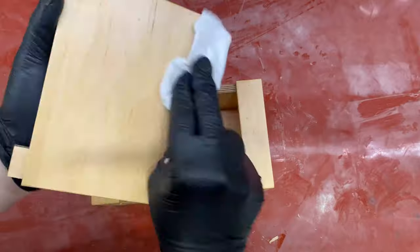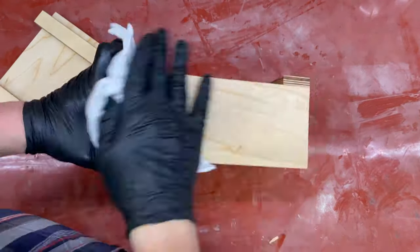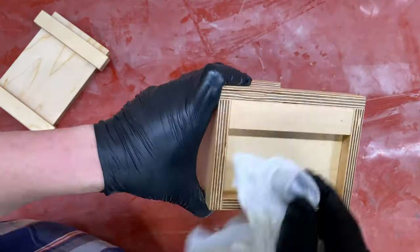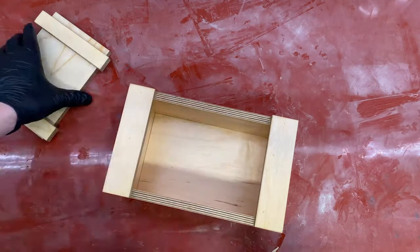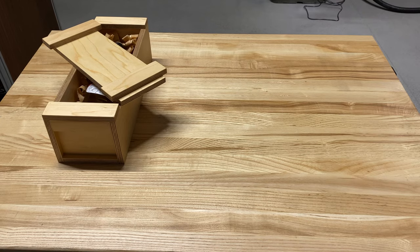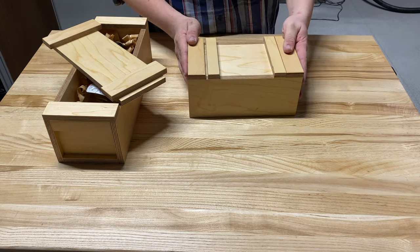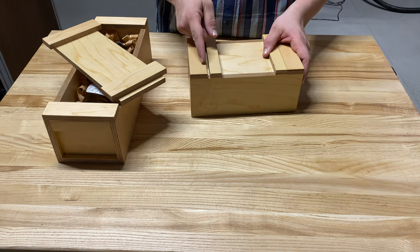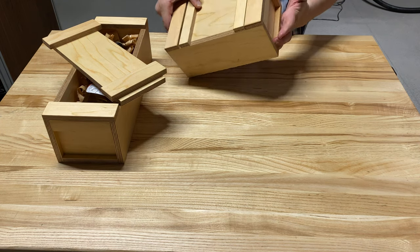Once I've given the wax the appropriate amount of time to soak in, I go ahead and wipe off the excess. And there it is — a super easy box using only the table saw. You can also add a strip of wood at the end to make the box lock.